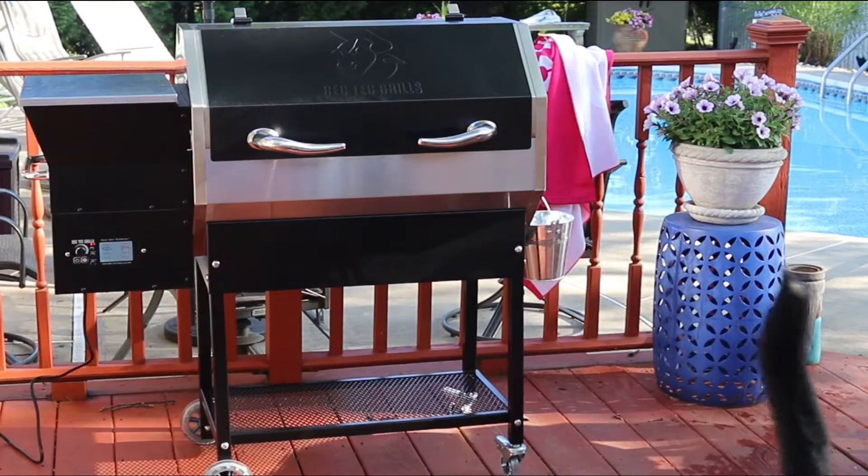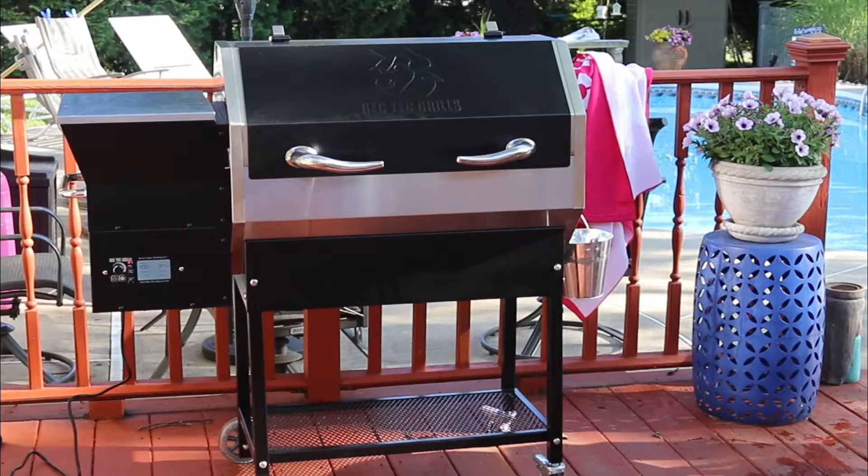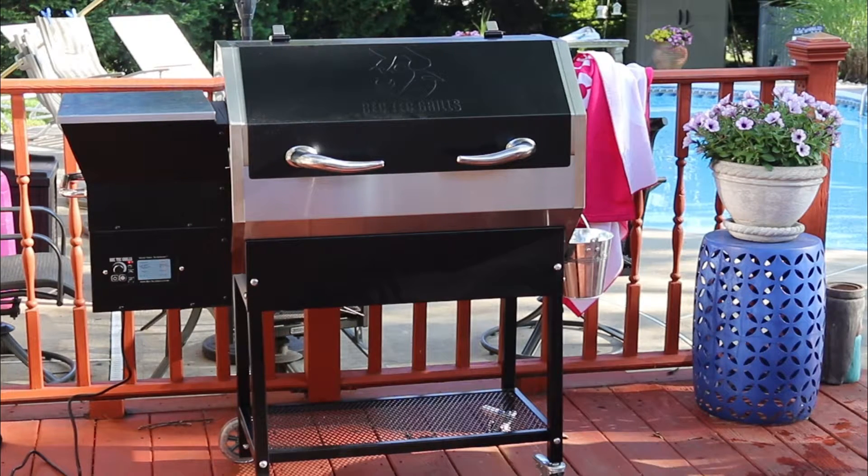I also had a problem with two of the bolts. I emailed Rec Tec, they immediately called me back and are sending me a fresh set of bolts, so I was happy about that. Full disclosure — I did pay for this grill out of my own pocket; Rec Tec has no idea who I am, so my upcoming cooks and views of this grill will be completely my own.